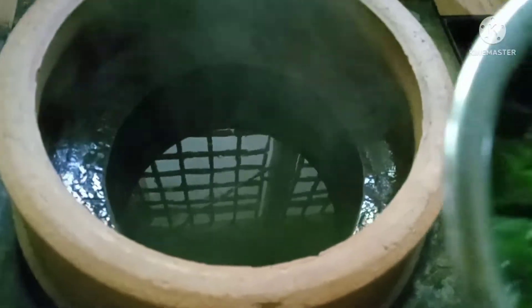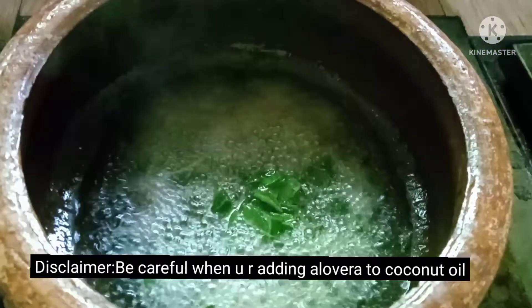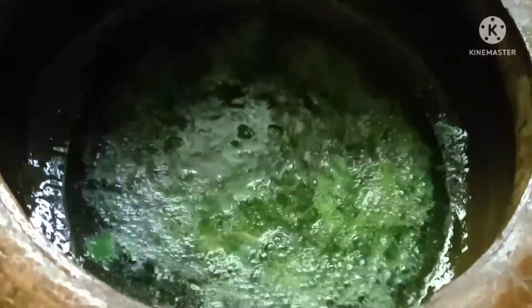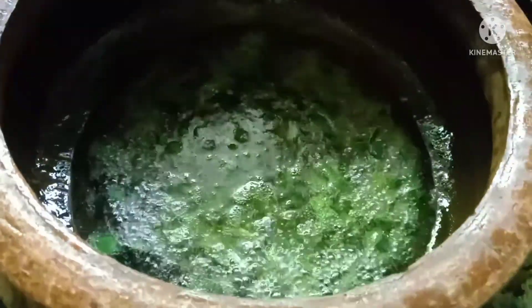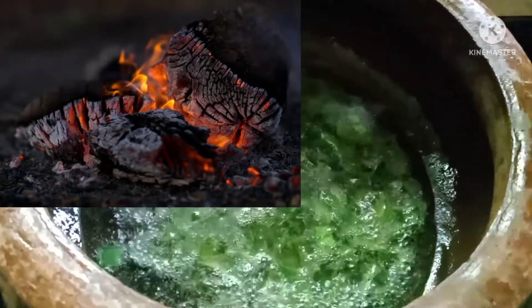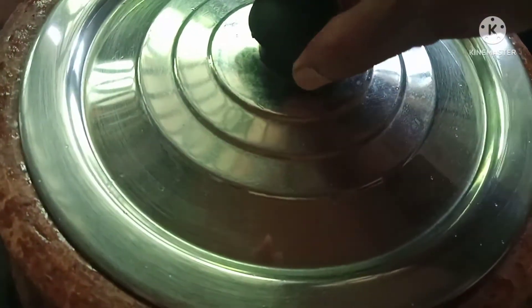Now let's add small pieces of aloe vera to the coconut oil. Please be careful when you are adding aloe vera to coconut oil. Now instead of fire, only burning charcoal is enough to provide a small amount of heat.